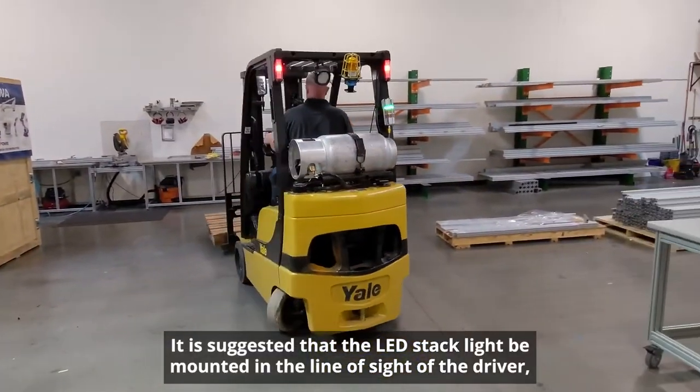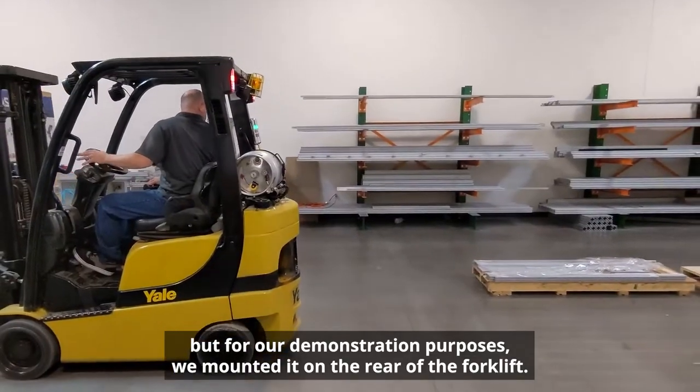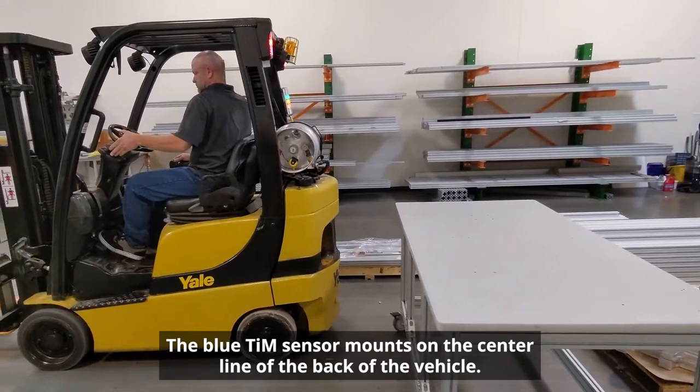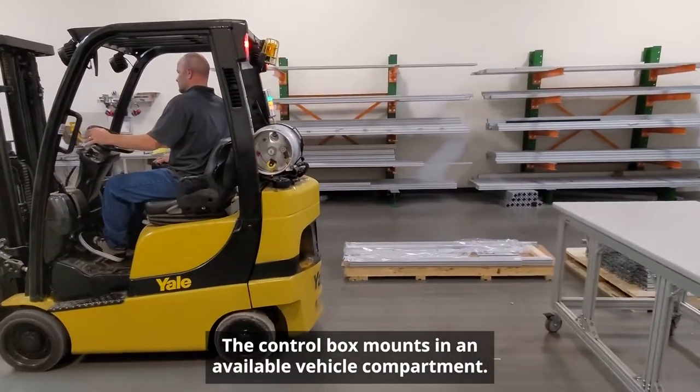It is suggested that the LED stack light be mounted in the line of sight of the driver, but for our demonstration purposes we mounted it on the rear of the forklift. The blue TIM sensor mounts on the center line of the back of the vehicle. The control box mounts in an available vehicle compartment.